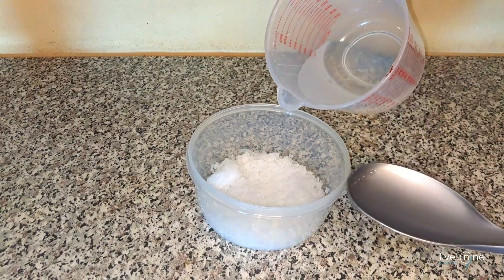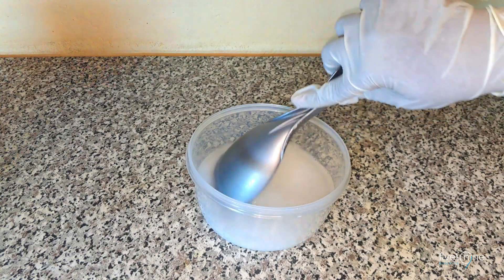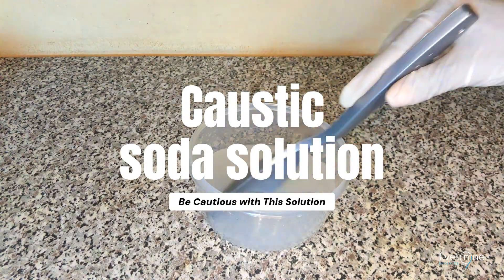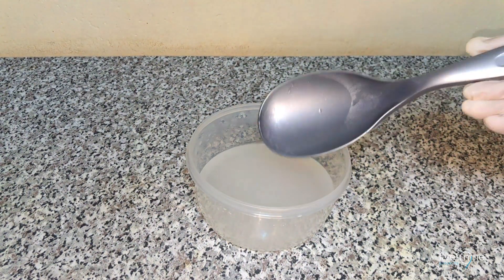Let's get started. Take 10% of the total water and use it to dissolve the caustic soda in a separate container, stirring until fully dissolved. Be careful — mixing caustic soda with water generates intense heat. Always wear protective gear and set aside to cool.